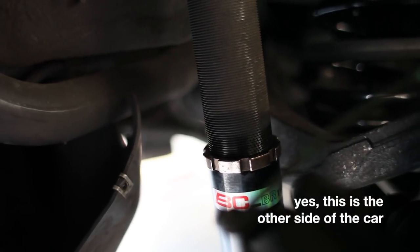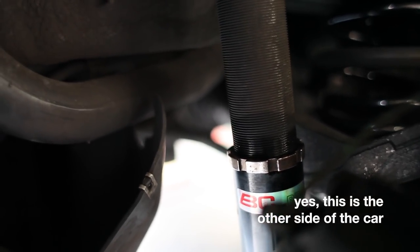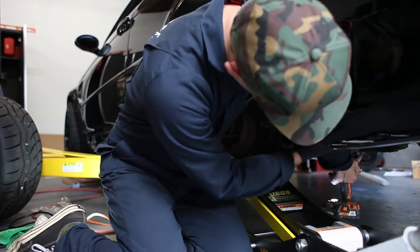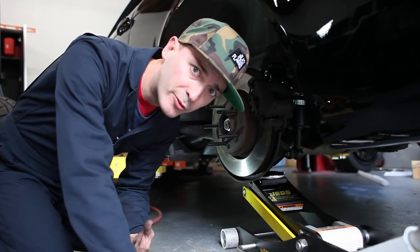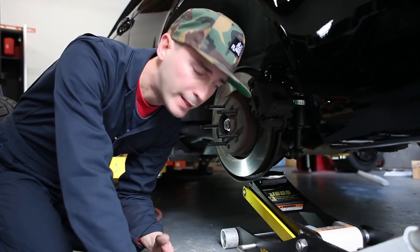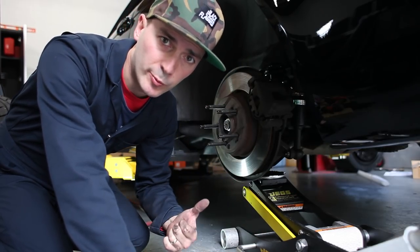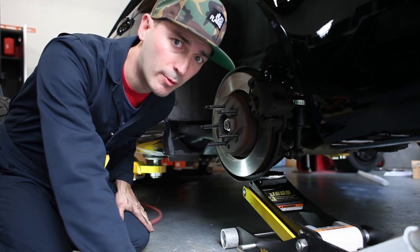Just a tip if you're ever doing this yourself: loosen the lock ring on the suspension before you unbolt it. I want to torque everything down when we're done, but right now I'm going to release this, go do the other side, put the wheels and tires on, and see what we're working with.